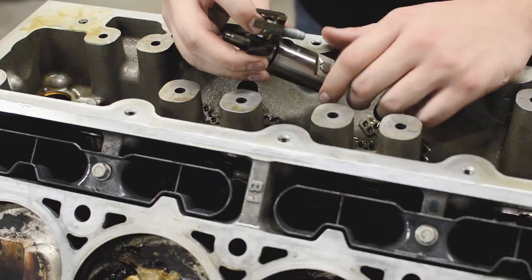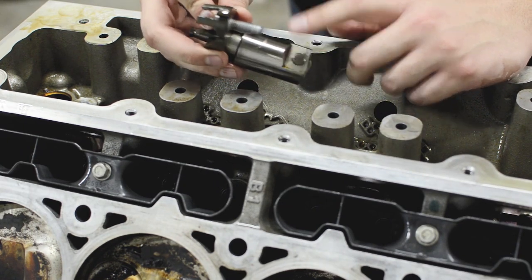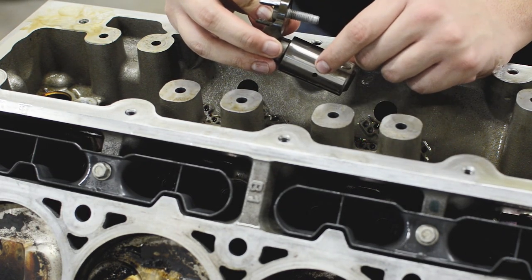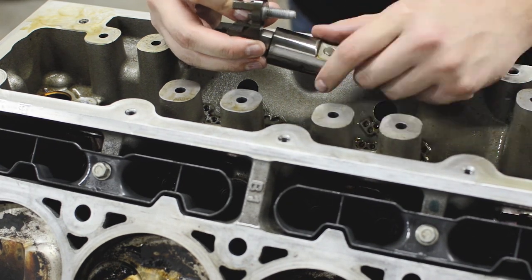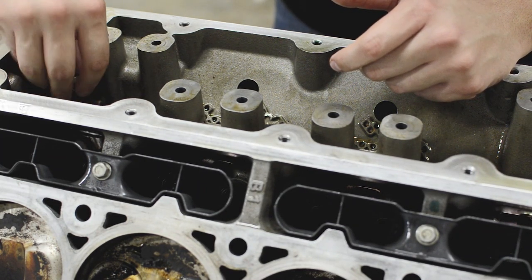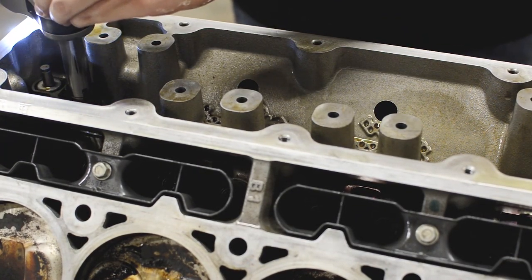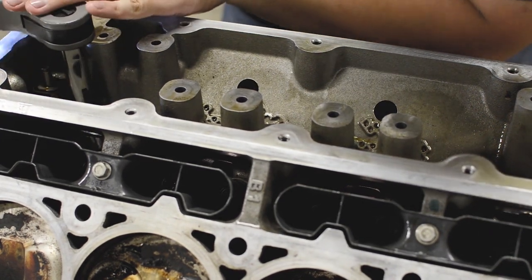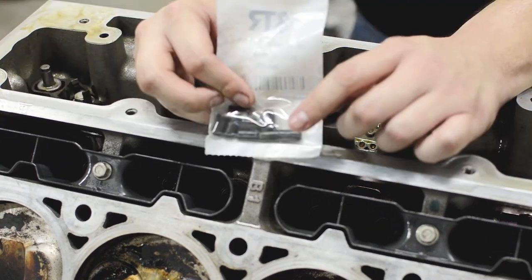Once you finish one side, go ahead and do the other side. Next, put your fuel pump lifter back in. This one has a little hole on the side — typically it goes toward the passenger side, that's how it came out and that's how we put it back in. Slide it back in and tighten the 13mm bolt to 22 foot-pounds.